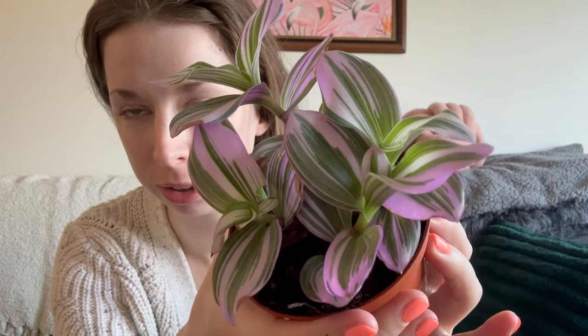Look at that color — it's beautiful. I did film a care guide last week. If you're interested, check that out after this video. I'll link it somewhere.